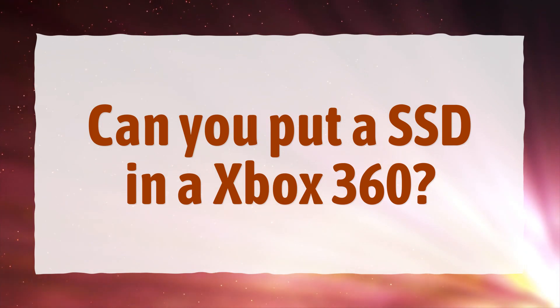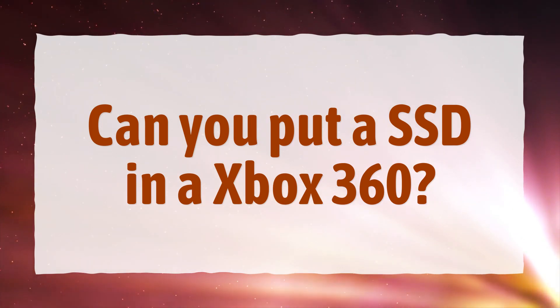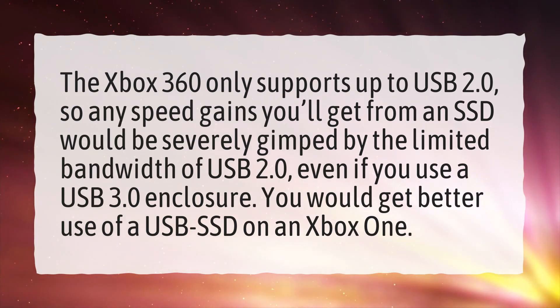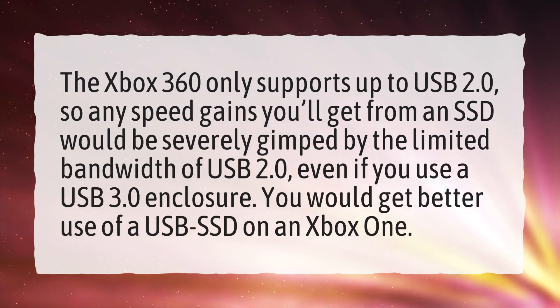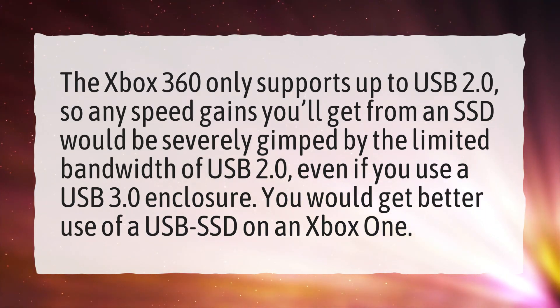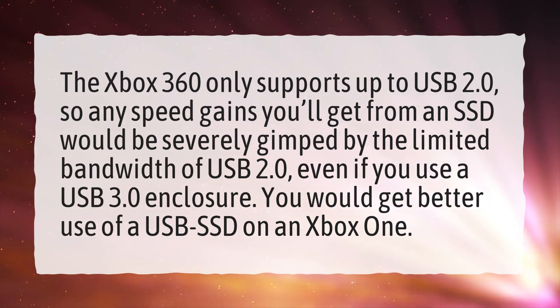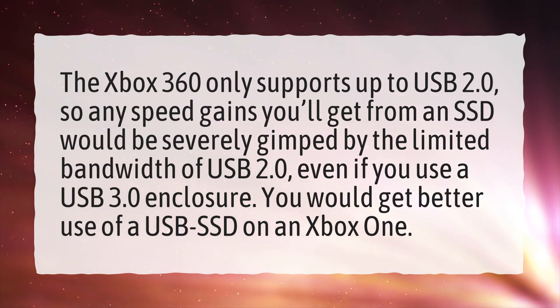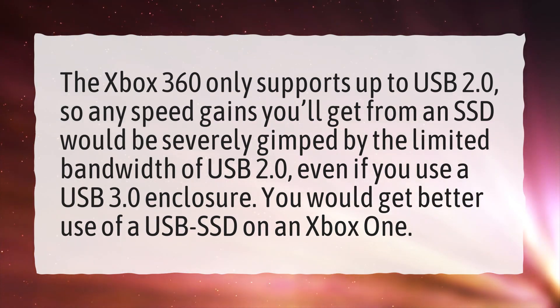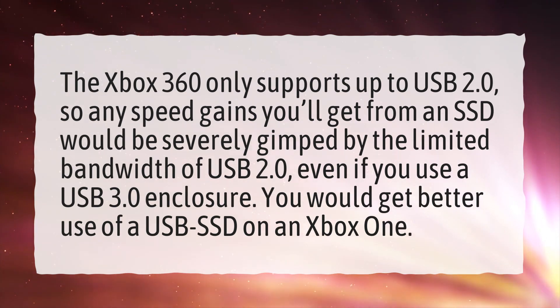Can you put an SSD in an Xbox 360? The Xbox 360 only supports up to USB 2.0, so any speed gains you'll get from an SSD would be severely gimped by the limited bandwidth of USB 2.0. Even if you use a USB 3.0 enclosure, you would get better use of a USB SSD on an Xbox One.